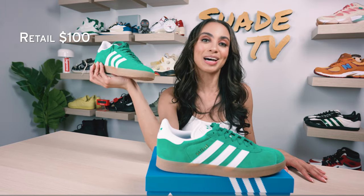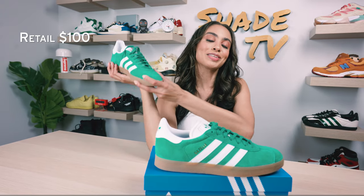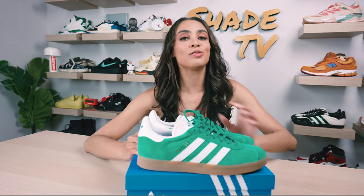Thanks again for hooking it up, Adidas. That is it for this unboxing and review. My name is Marissa Hill, this is Shade TV. We'll catch you all in the next episode.